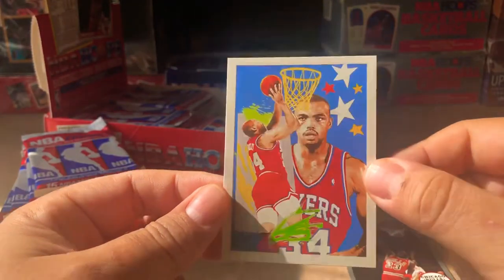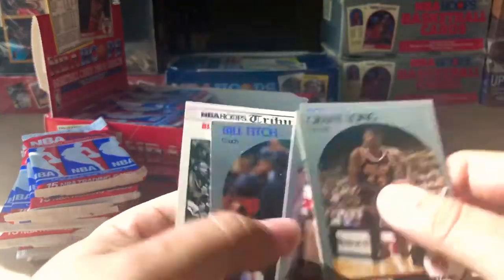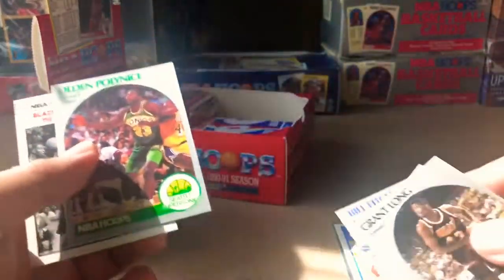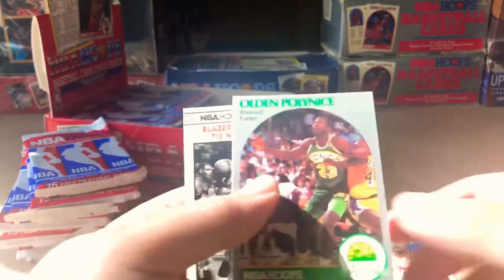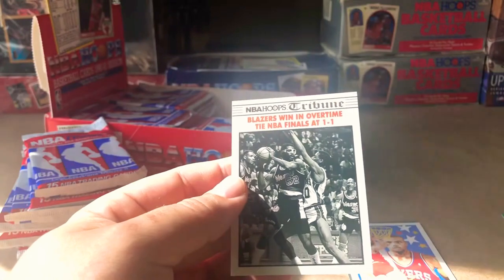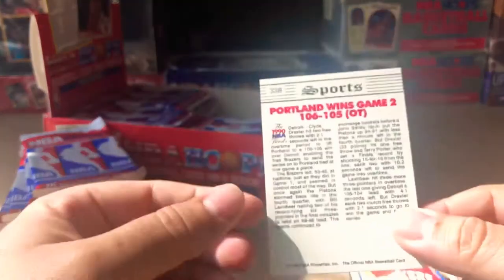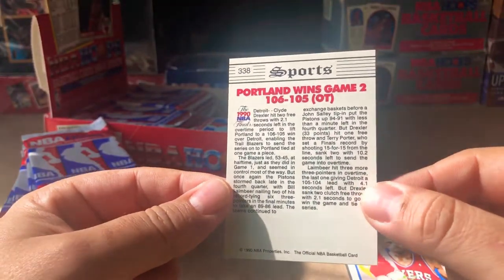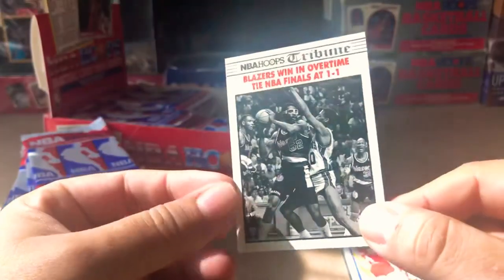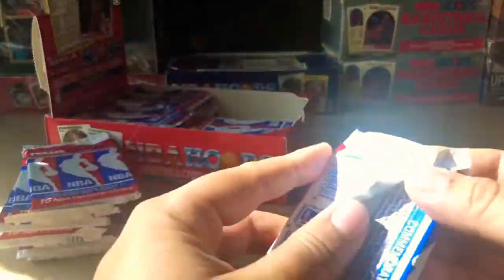Pretty cool. Grant Long, Mike Gunley, Bill Fitch, Olin Polonese — I always thought that was a dope name. Blazers win in overtime, tie finals at one to one, Portland wins Game Two in overtime — 1990 NBA Finals. NBA Hoops Tribune — those are really cool insert cards that are part of this set.